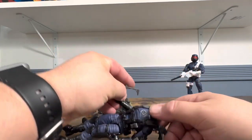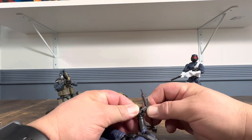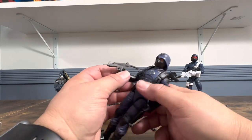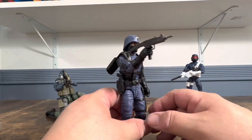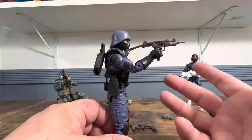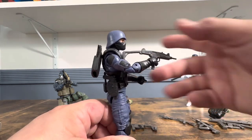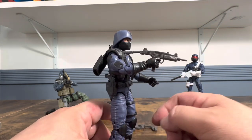Let's see if we can put it in the Cobra Officer's hand. The grip is big, which means you're going to stretch out the hand, but I do like having the stock. You have to do some playing around — I'm not going to sit here and play around too much with it.